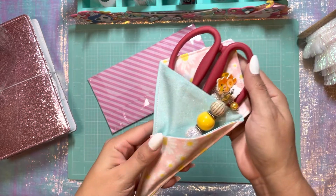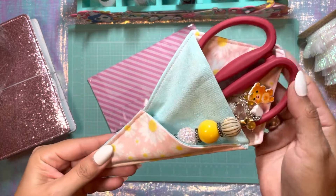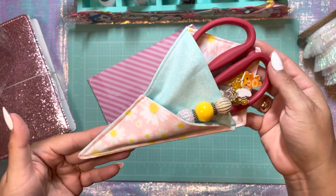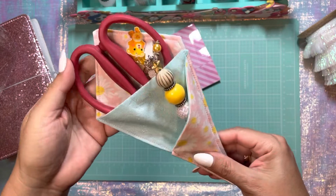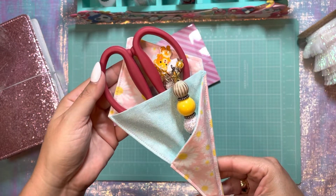Absolutely love it, Cynthia. Thank you so much, girly. I didn't realize that I needed this, but I did. And I'm happy I got it. I'm probably going to order a couple more, and these are going to be fabulous gifts for my crafty friends.